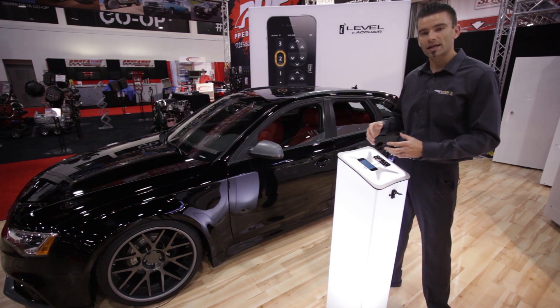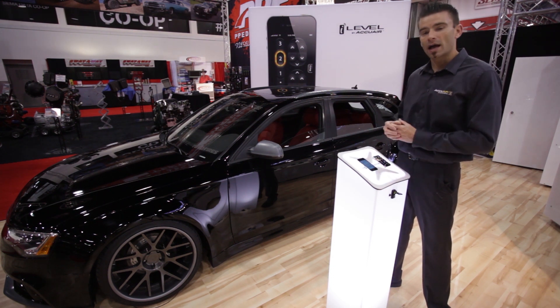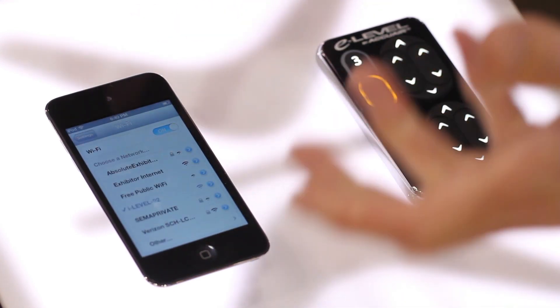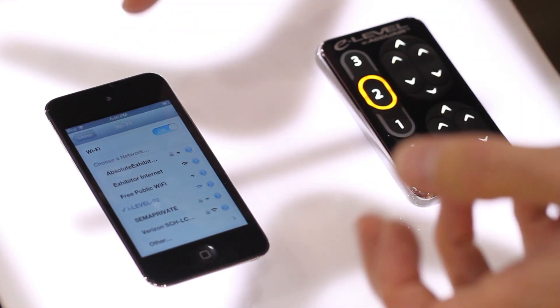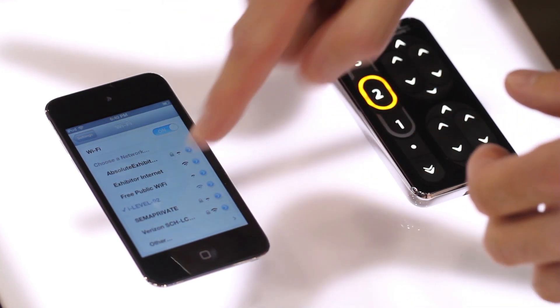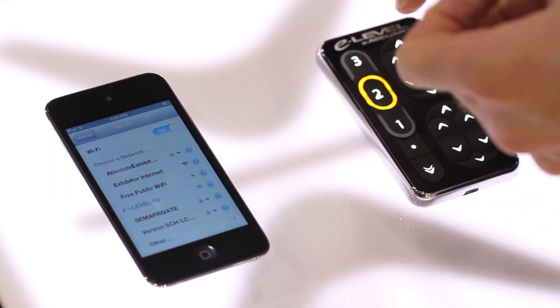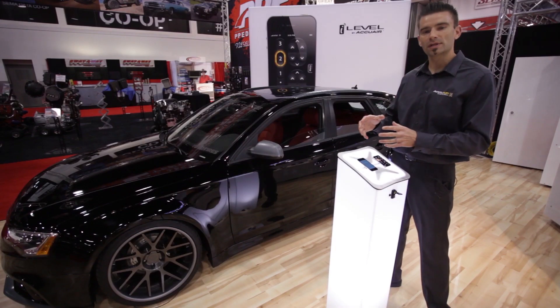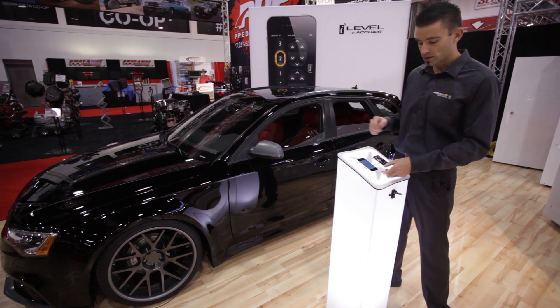Right off the bat I'm going to show you how you connect your phone to your iLevel receiver. You go into Settings and look at Wi-Fi. We've created a Wi-Fi connection between your phone and our system. You'll choose iLevel here and enter a personal passcode so that you're the only person that can use your vehicle system.